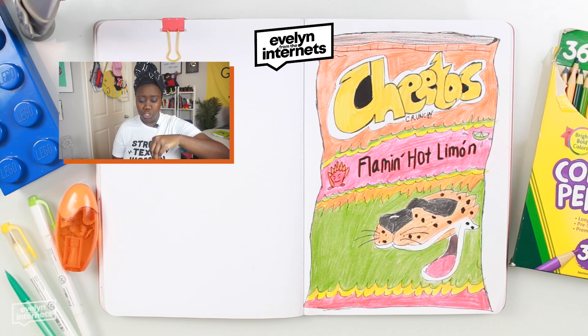Let me tell y'all a quick trick. You get the hot Cheetos, you get some beer salt — lime flavor. I know, hypertension, still. Sprinkle it in the bag, shake it up, enjoy.